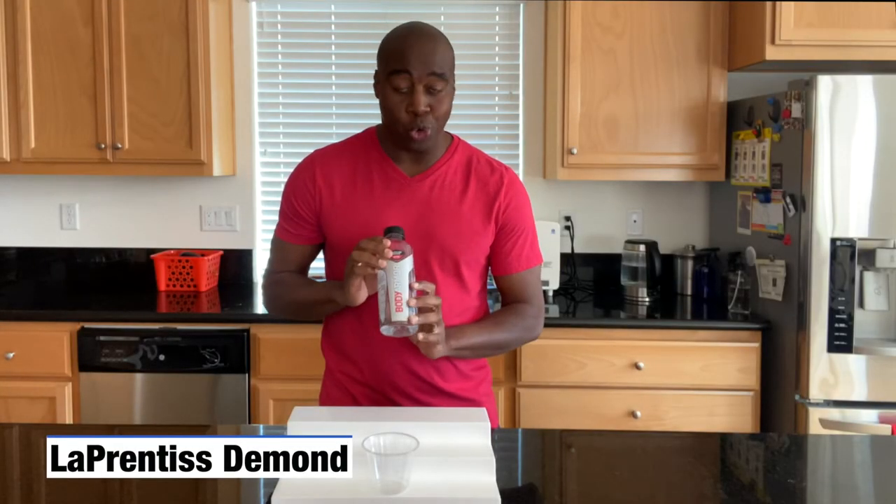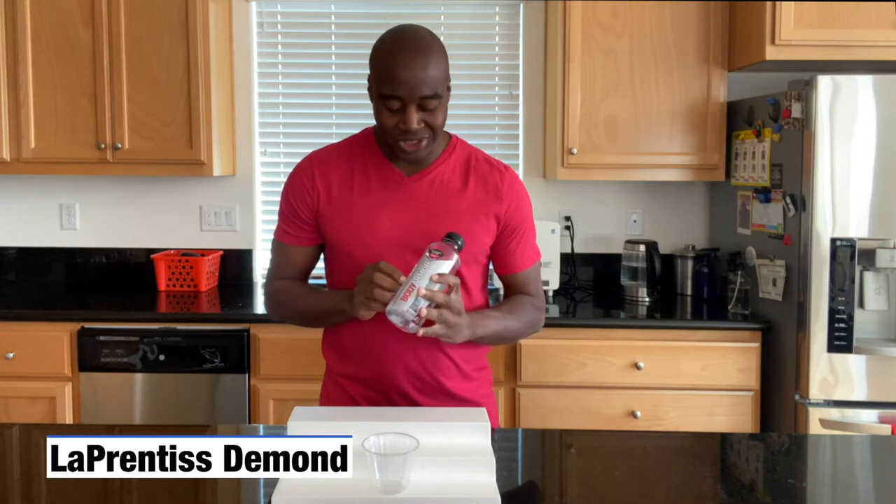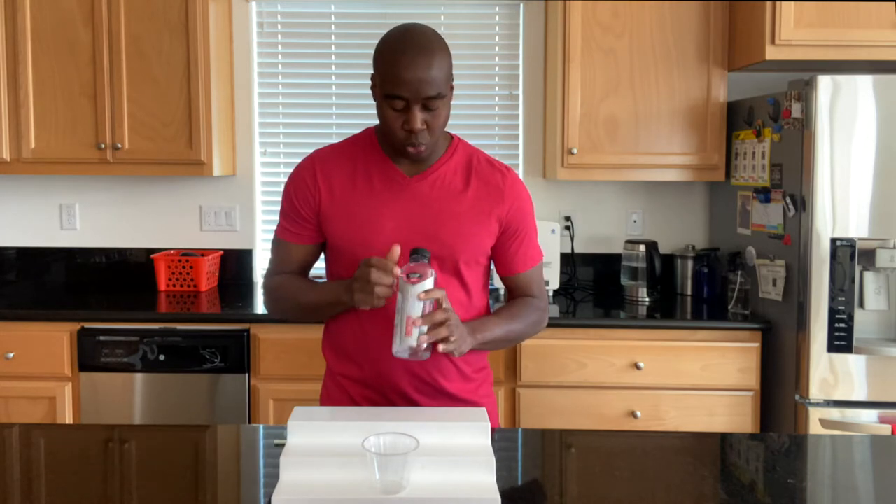Hey, what is going on? L'Apprentice Daman here, and in this video I'm going to do a quick pH test on Body Armor sports water.